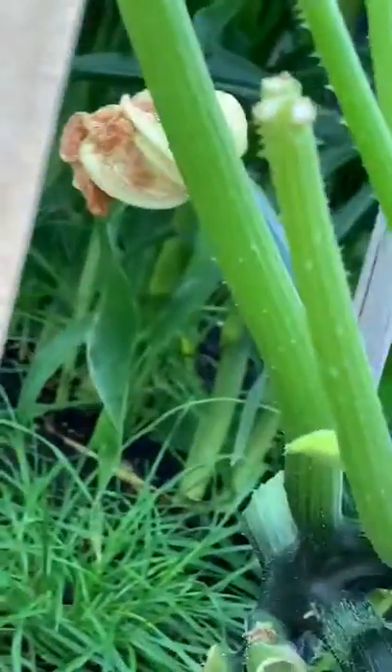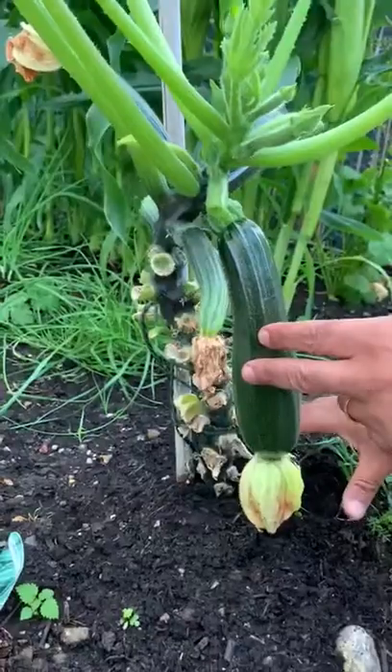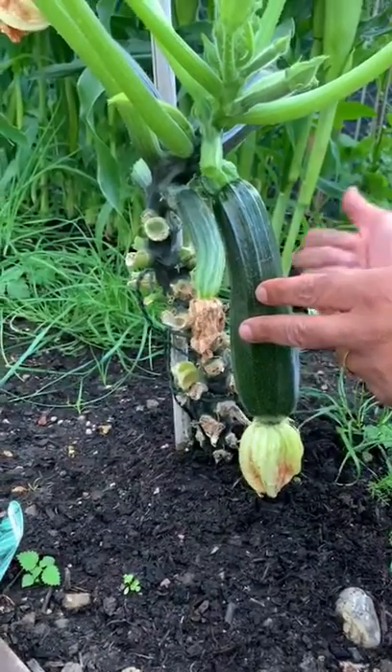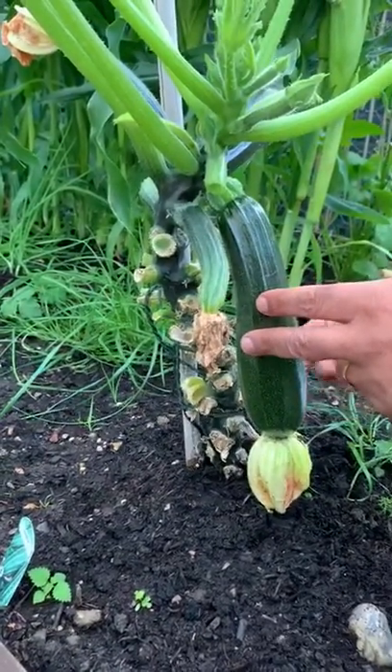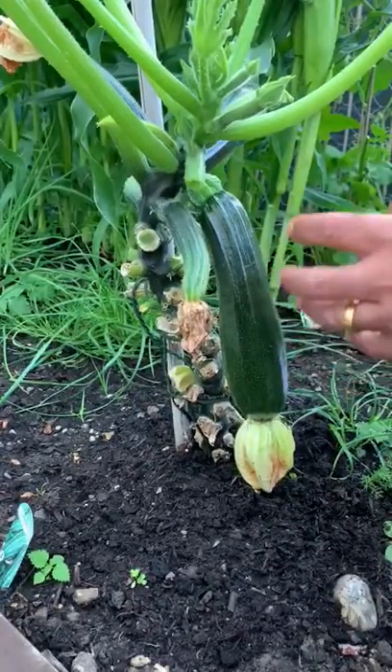There are a couple of important things you need to know. Use good quality soil — make sure it's got some horse manure in it and good fertilizer.